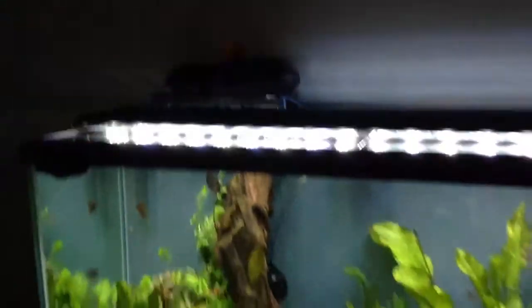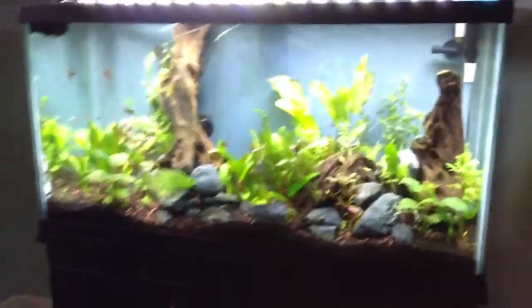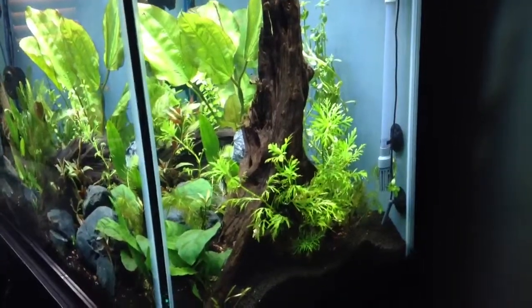Temperature-wise, we're at 79.3 degrees. Cleaned the intake valves on both the Fluval 406.